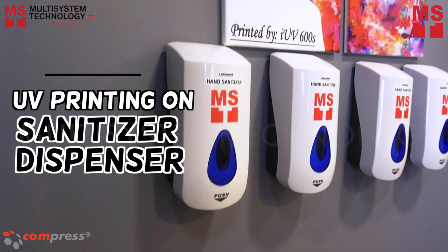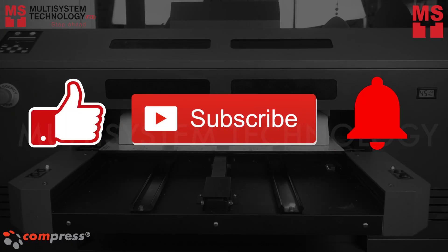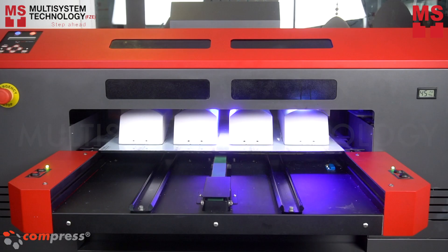In this video, we will show you how to print on a hand sanitizer dispenser using the IOV600S. But before you watch the video, don't forget to like, subscribe, and hit the notification bell.